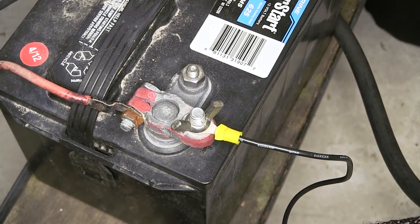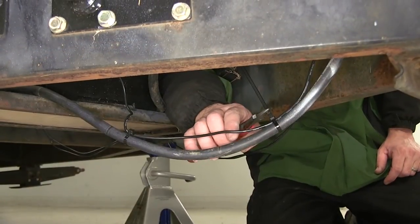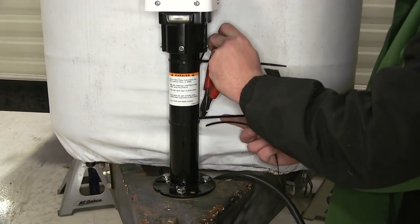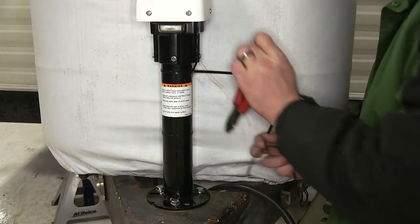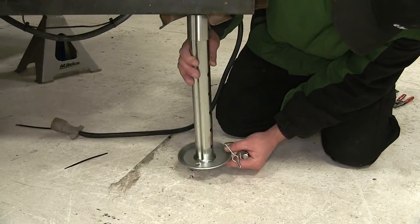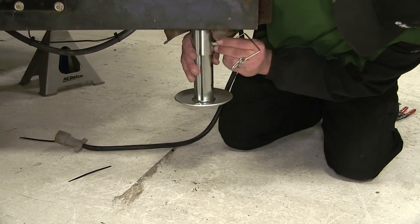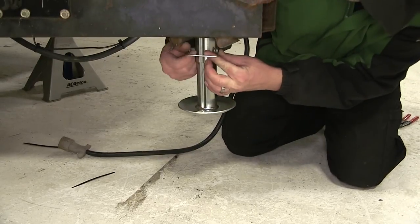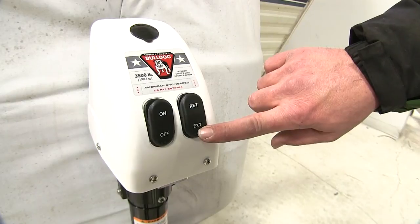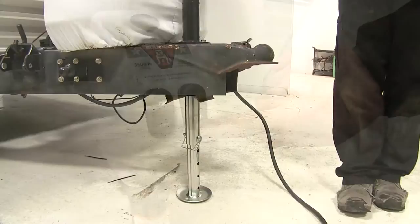Now with that secured, we'll go ahead and cut off the excess from the zip ties to clean up our install look. Now we'll go ahead and reinstall the foot, then put our pin back in and secure it with the clip. And there you have it for the install, the Bulldog Power Drive Trailer Jack, part number BD500188.